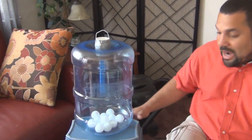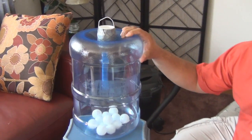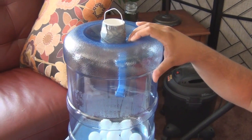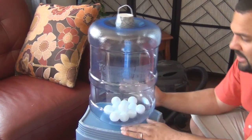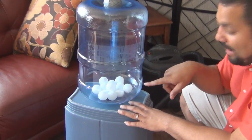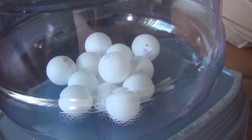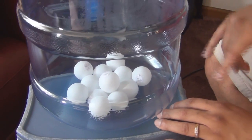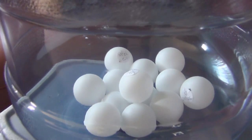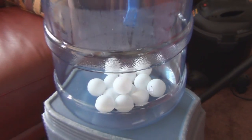We'll start with the design. Basically this is a plastic water cooler jug — you can get this at any Walmart, I believe. I think it was $6. The lottery balls — ping pong balls — you can get a pack at pretty much any dollar store. What I've done is taken the ping pong balls and wrote the owner's names on the balls as a way of identifying who it is when they pop up.